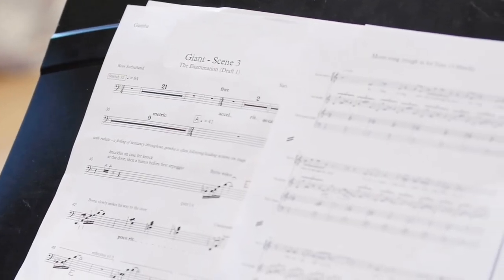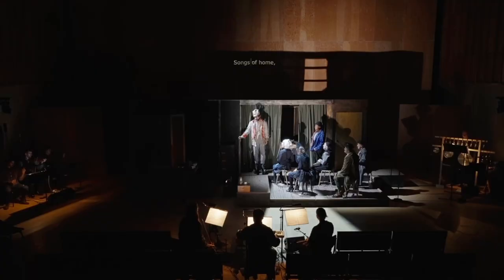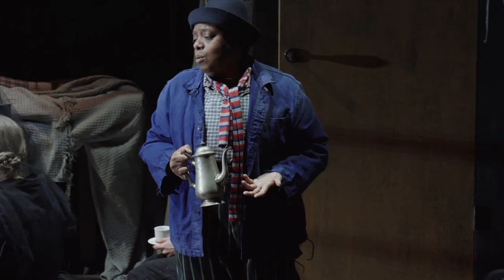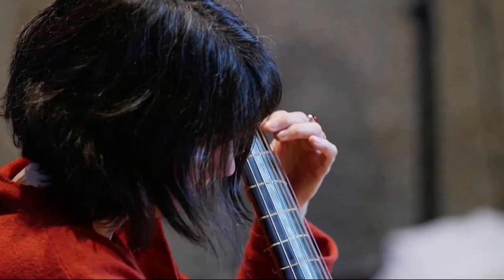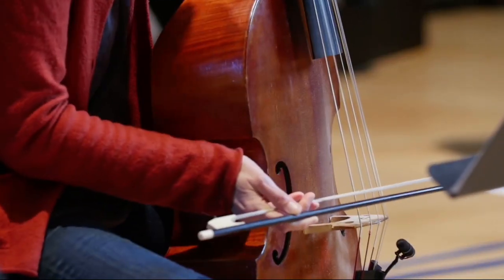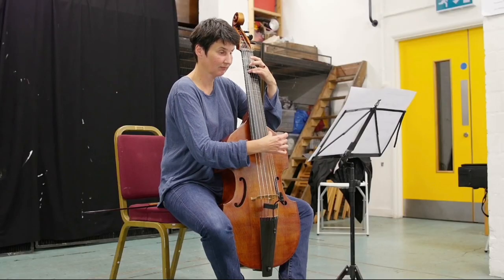Giant was an opera, my very first opera. It's a chamber opera, so about seven musicians, five singers. It's a true story, an absolute gothic horror. And musically, it used a lot of instruments from the 18th century — recorder, viola da gamba — really delicate instruments.